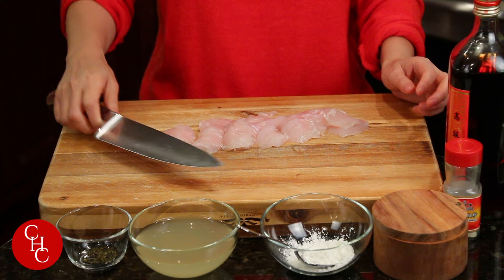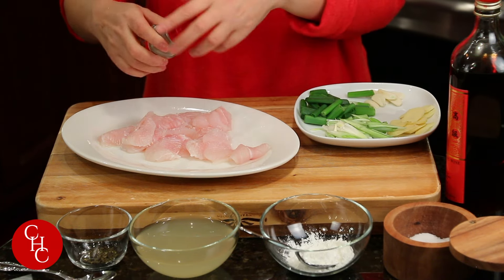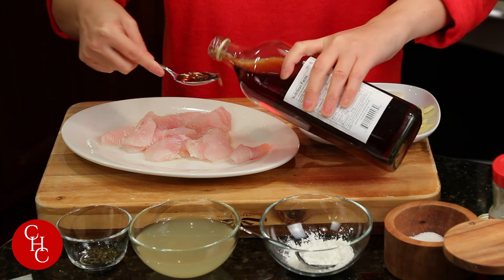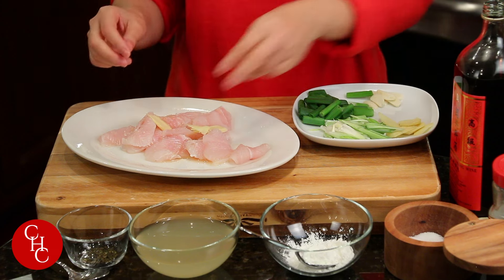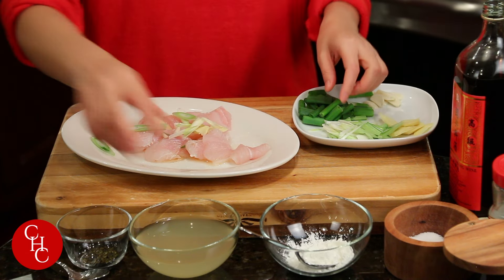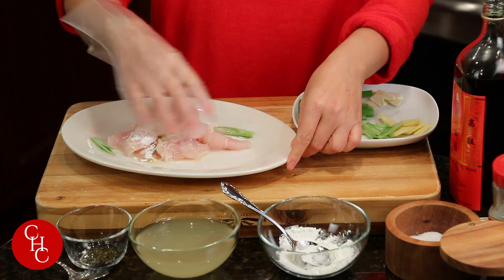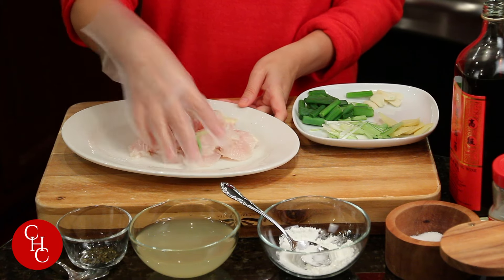Now I'm going to season the fish. Add some salt, white pepper powder, and about a teaspoon of Shaoxing cooking wine, a few slices of ginger, the white part of scallion, and about a teaspoon of starch. We just mix this together.